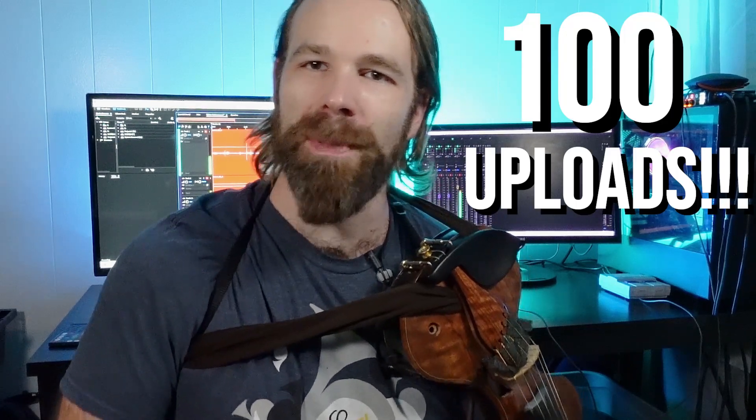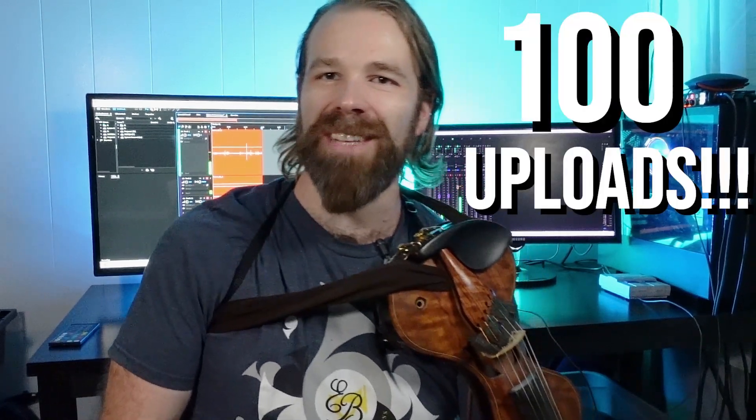Hey y'all, Thomas Jenkins at Fuzzy Fiddler, and this marks my 100th YouTube upload since 2007. As you can see, my channel is getting a facelift, and before we get started, I'd like to talk a little bit about the direction that this channel is headed in.